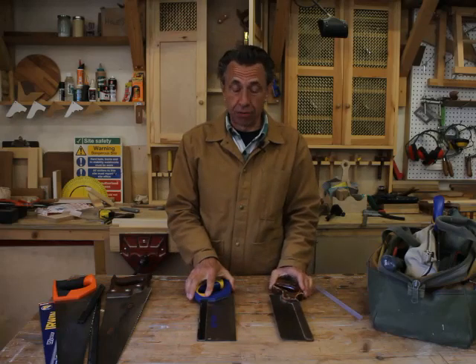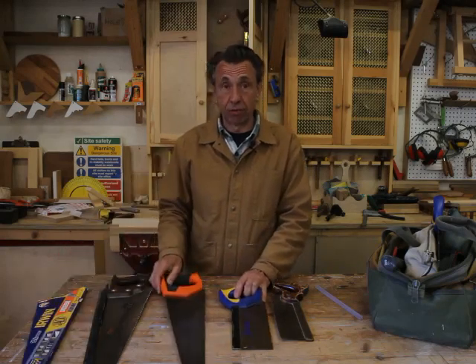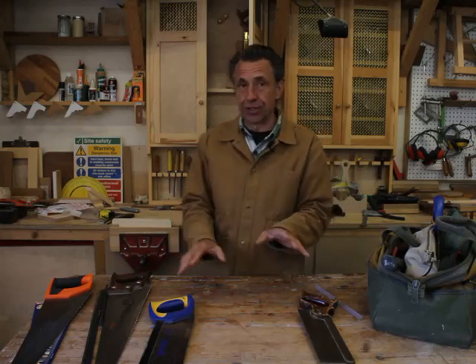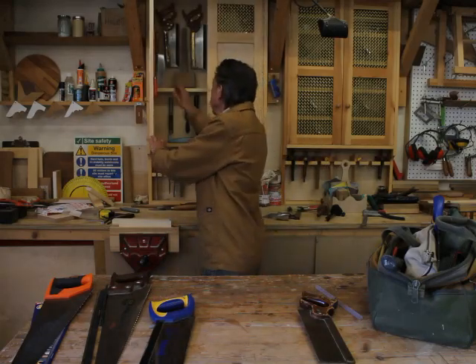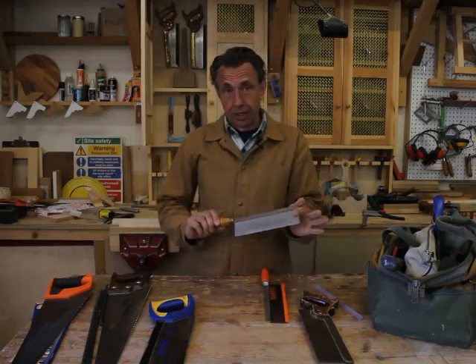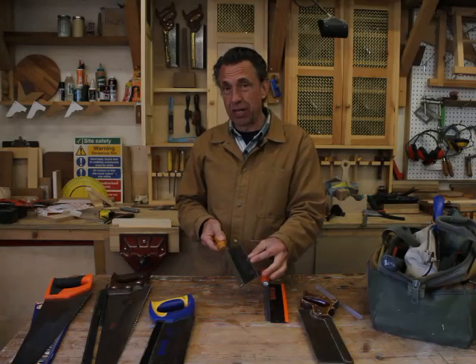The other great difference would be in price — the hard point saws are generally much cheaper than the traditional type. In terms of useful saws you're going to need, definitely one panel saw and one tenon saw. What might also be of use is this dinky little one, which is known as a gents saw — it's got a smaller blade with more teeth to the inch, or TPI as it's known.